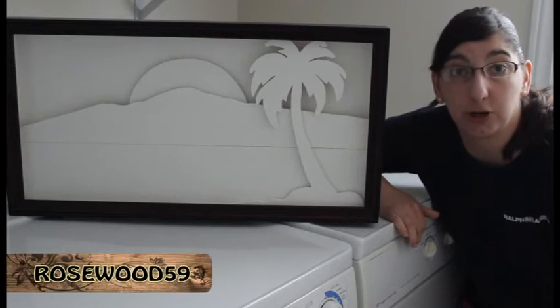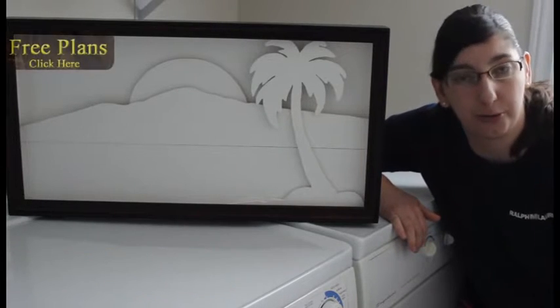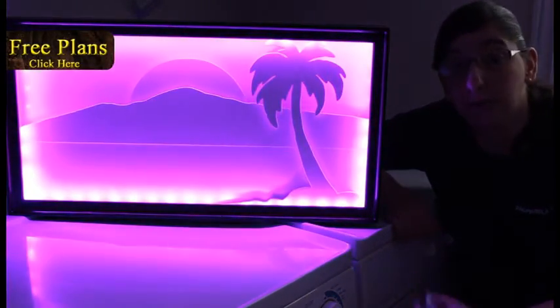Hey, it's Rosa59 here. Today I'm going to show you guys how to build this RGB or LED shadow box, and don't forget you can download a free set of plans to build one of these for yourself.